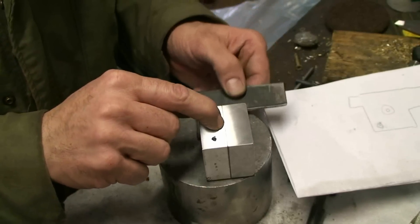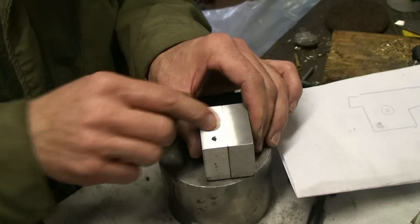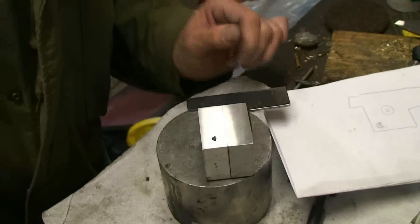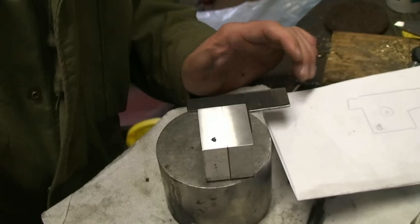I'll go ahead and start the hole for the mold blocks. We've got the sprue plates just about done.